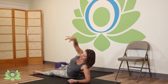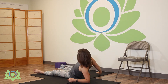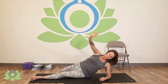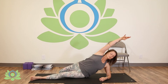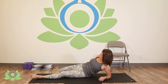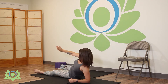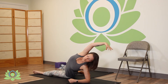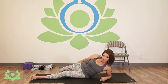Four, inhale up, exhale down. Five, six, seven, and eight. Beautiful. Now we're switching sides.